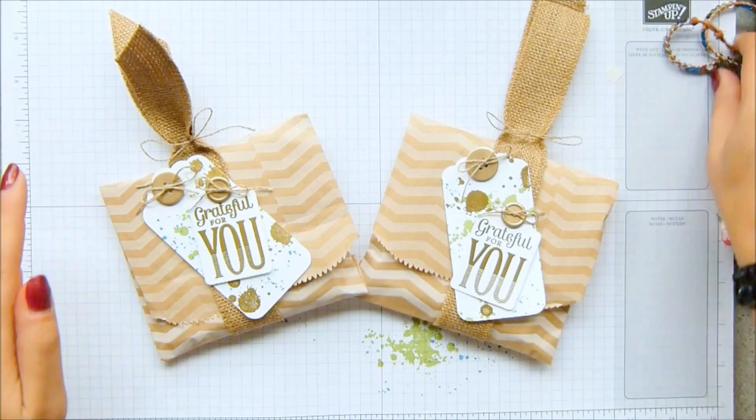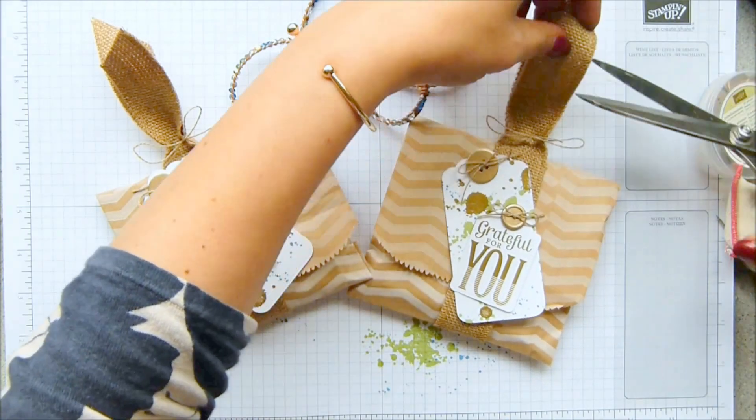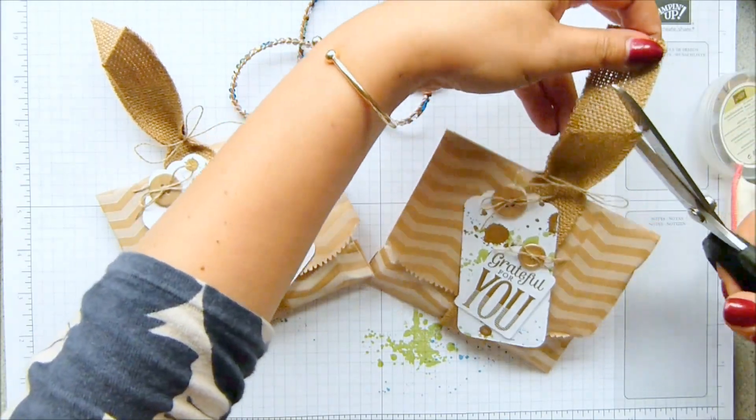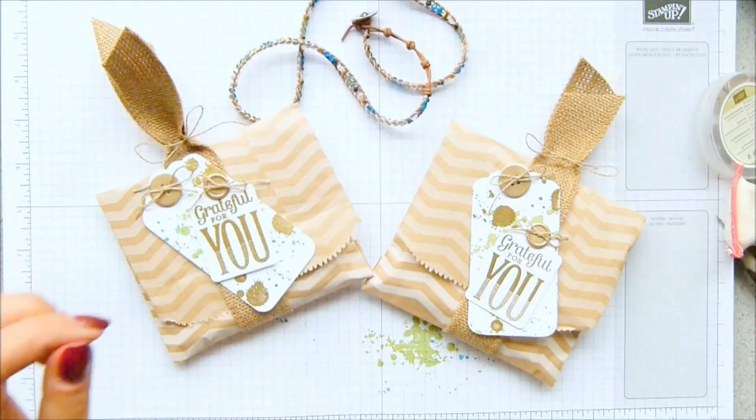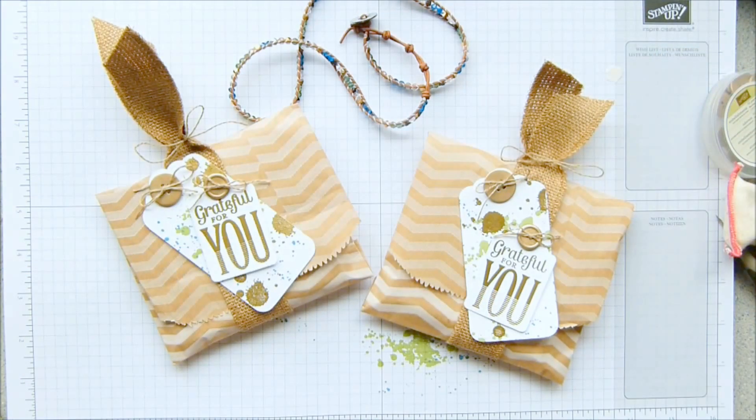And that is how you package up a beautiful gift into an ironic paper bag. I haven't trimmed that bit off — that's just rubbish, isn't it? Sort that out. There we go, much prettier. Thank you ever so much for joining me and I shall see you back here tomorrow — it's the first of the Pootles Advent Countdown Projects starting tomorrow on Monday. See you soon. Bye.